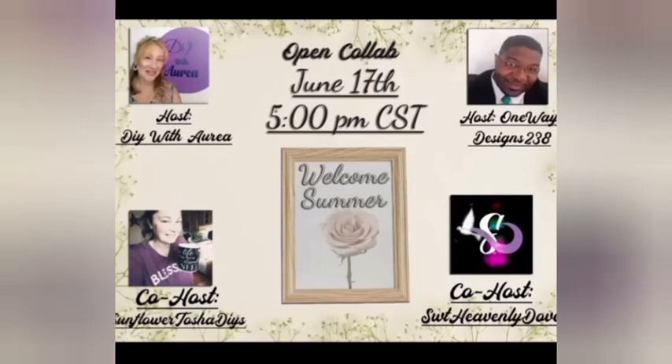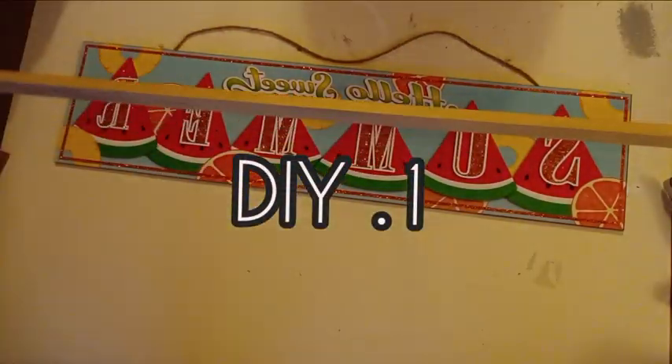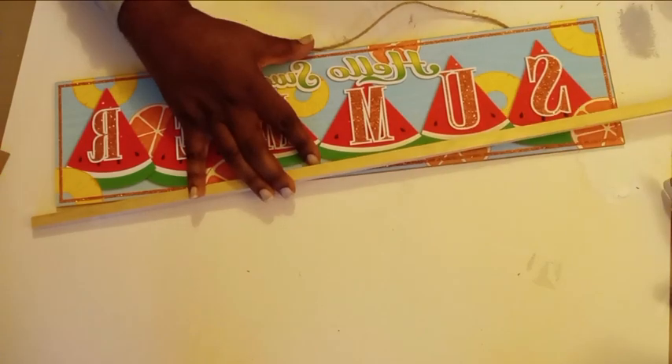Hello, welcome back. I'm so glad to have you here. Today's video is a part of our monthly collaboration hosted by myself as well as my dear friend Audia. Our co-hosts for this month are Tasha from Sunflower Tasha DIYs and Makiba from Sweet Heavenly Dove. Please check out the playlist which will be in the description box below and check out everybody that's participating in this month's collaboration.